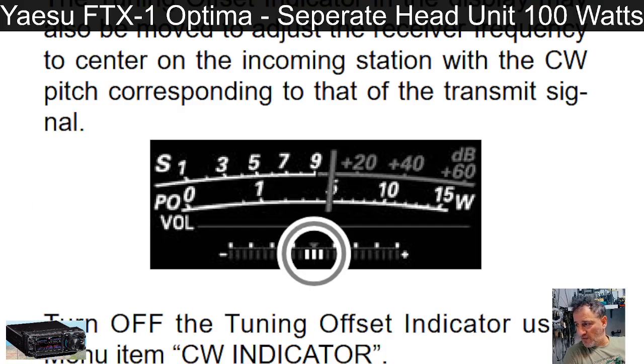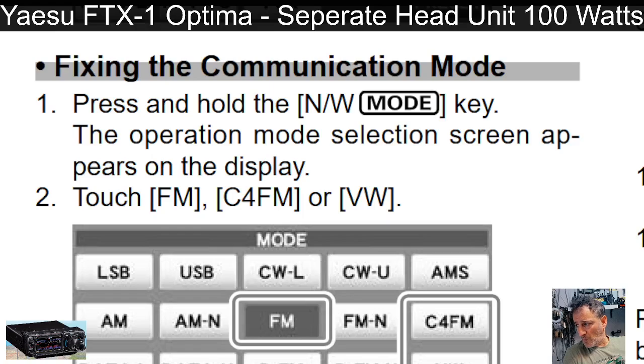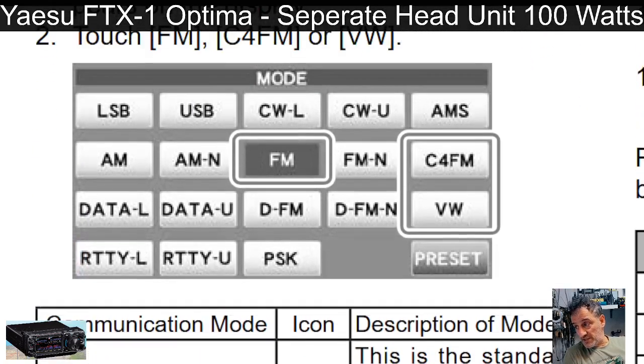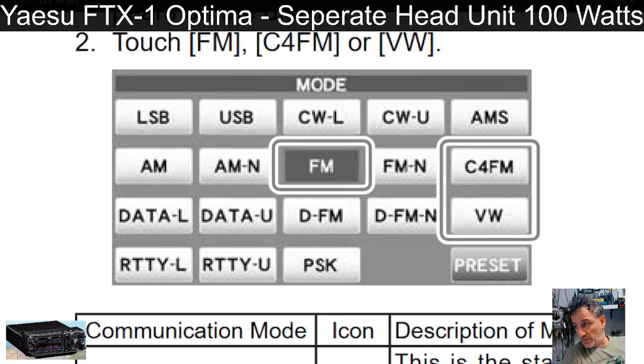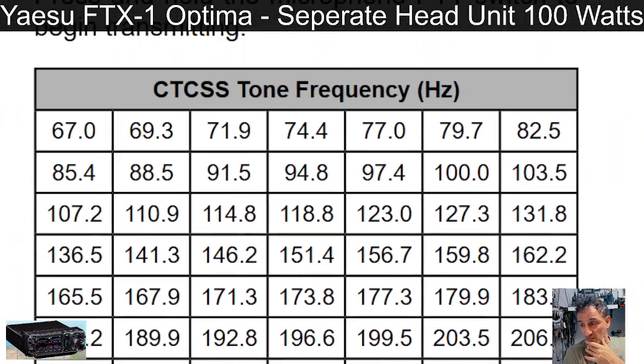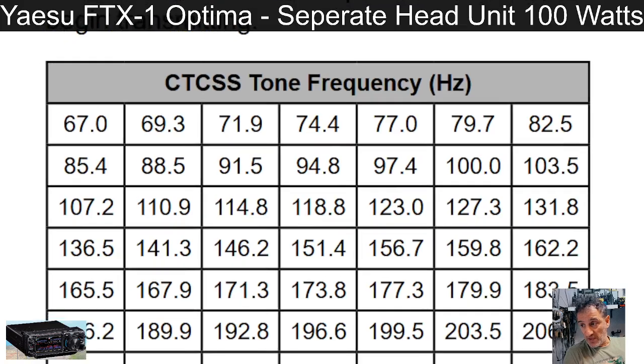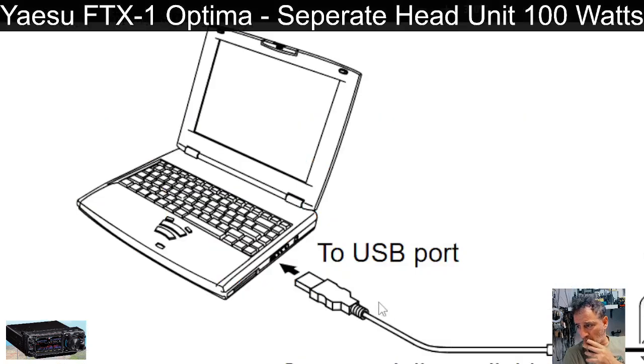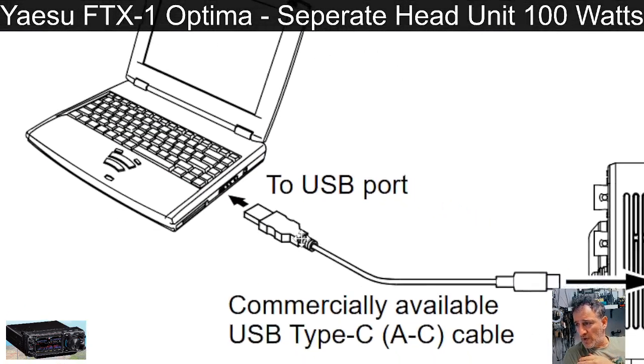There's a CW indicator to help you tune in and fine-tune to stations. Different modes are shown. Press and hold the NW mode key and the operation mode selection screen appears. We've got data modes too, and CTCSS because this covers two meters and 70cm — you'll be accessing repeaters, and that'll be one-touch as well.